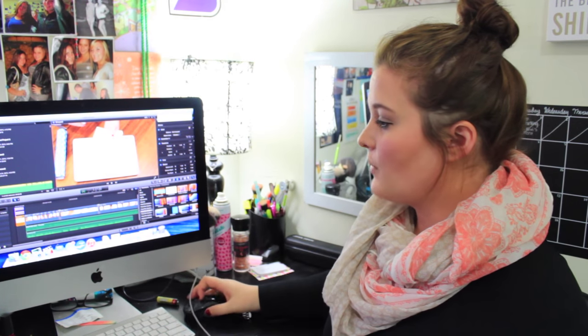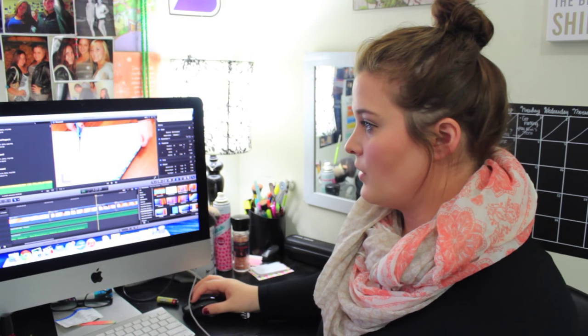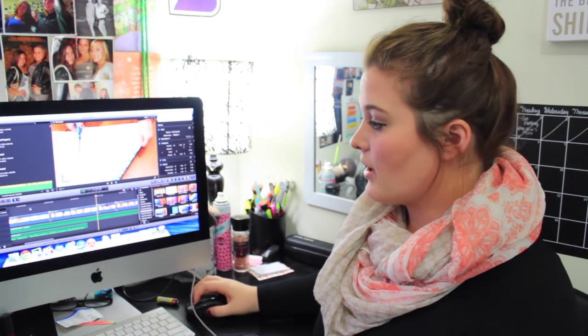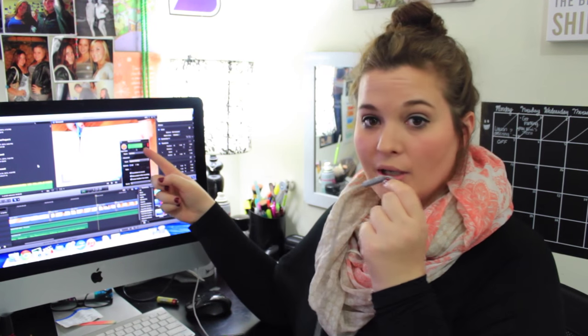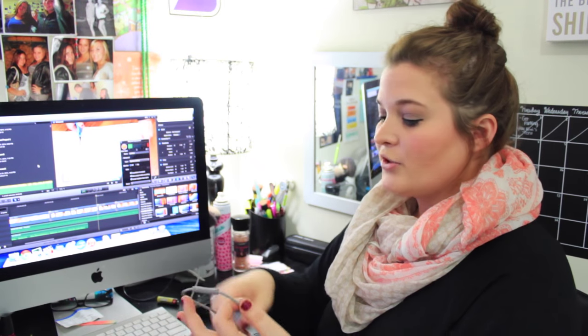If you are using Final Cut Pro, go ahead and put your cursor where you want to do your voiceover, then go to Window and Record Voiceover. Just to show you guys that this works — this is the monitor for the voiceover — if I get really close it's going to go really high, and if I get far away it's still pretty low since it's picking it up through this device.